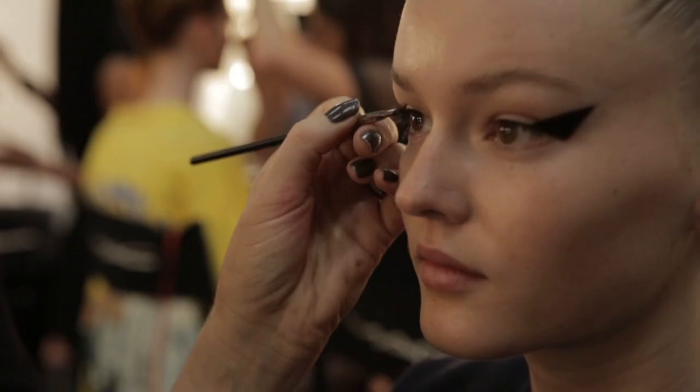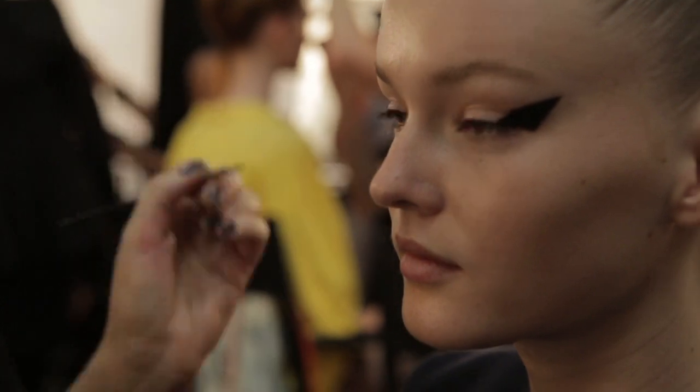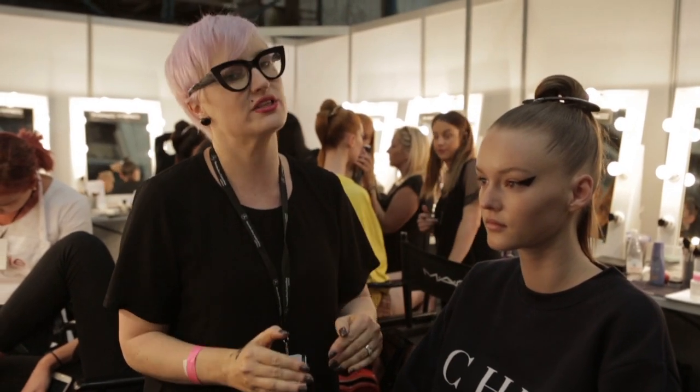We wanted it to look like a sticker sitting on the outer corner of the eye in a really kind of elongated triangle shape. We've used Black Black Chromaline from MAC and painted it on with an angle brush so you get really sharp, really pointy corners.